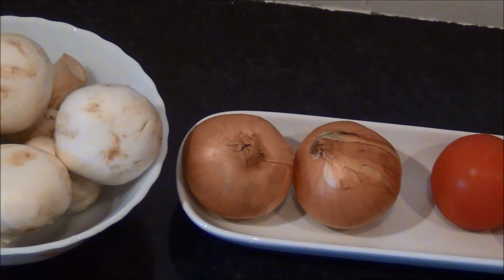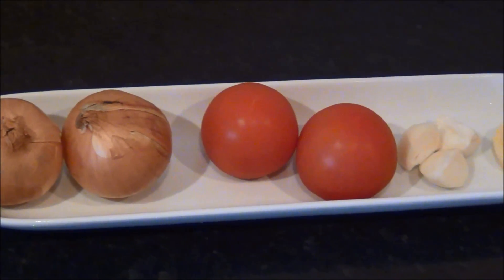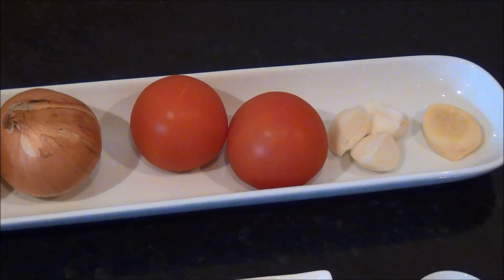200 grams of white mushroom, 2 small onions, 2 medium sized tomatoes, 3 cloves of garlic and 1 small piece of ginger.